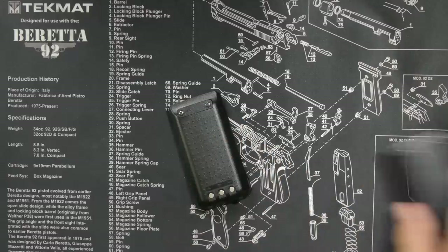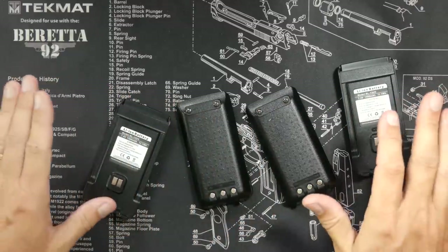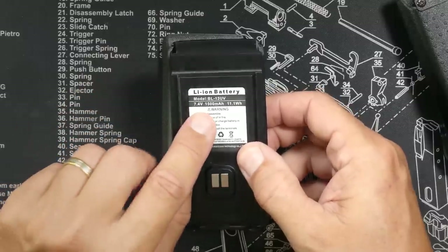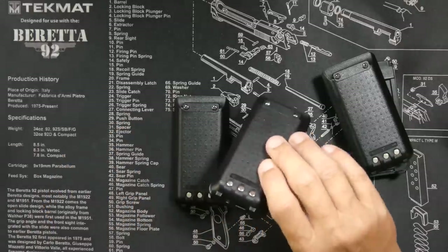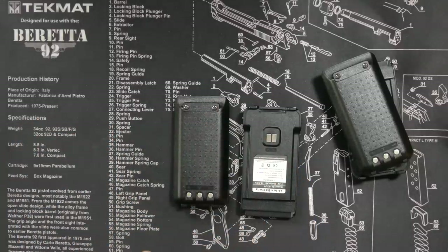You will receive not one, not two, not three, but four batteries for your two radios — that means two batteries for each radio. This is where you can really see the value of this set. They are 1500 milliamp hour batteries and they are USB-C chargeable. Because it comes with four batteries, it now makes sense why there are two USB-C plugs at the end of each charging cable — so you can charge two batteries at once.